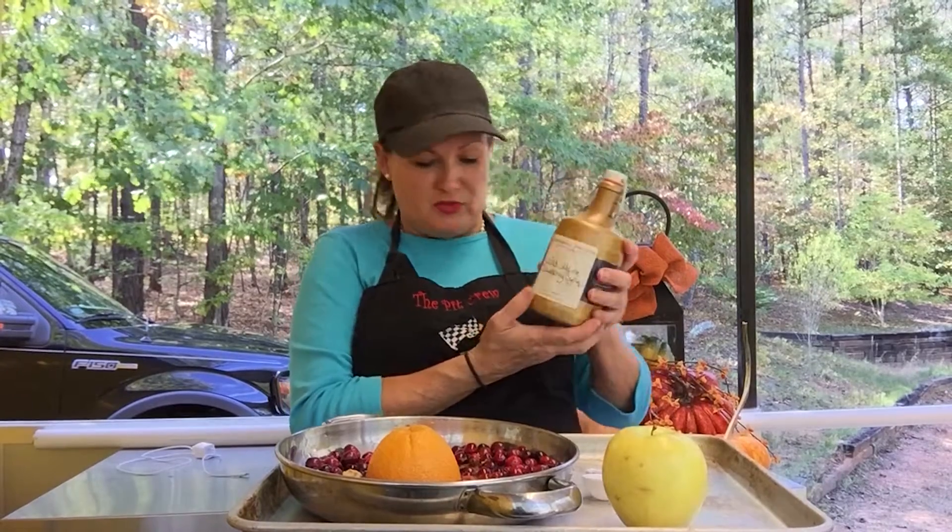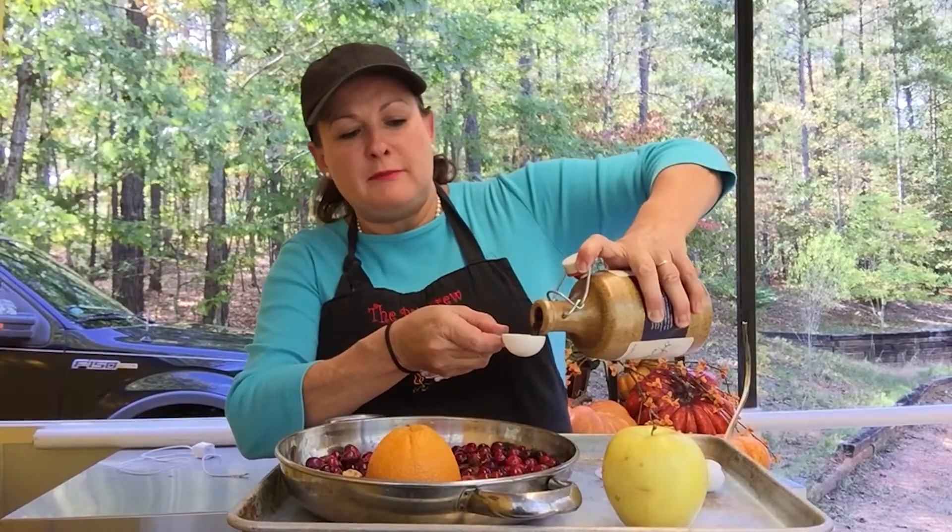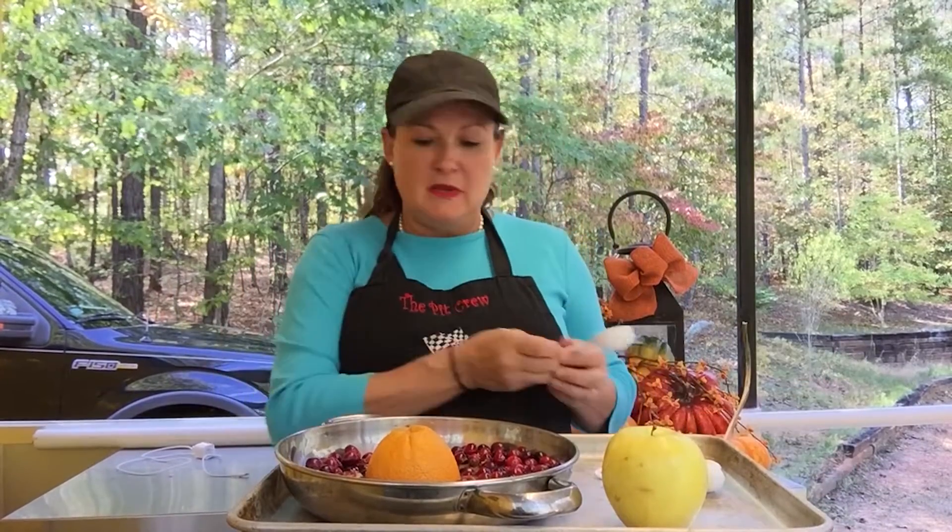And then this is the secret ingredient — I use maple syrup. This is wild Maine blueberry maple syrup, and it will be one tablespoon of this. One tablespoon of blueberry maple syrup. Any flavor will do — if you just have regular maple syrup, that's cool too.